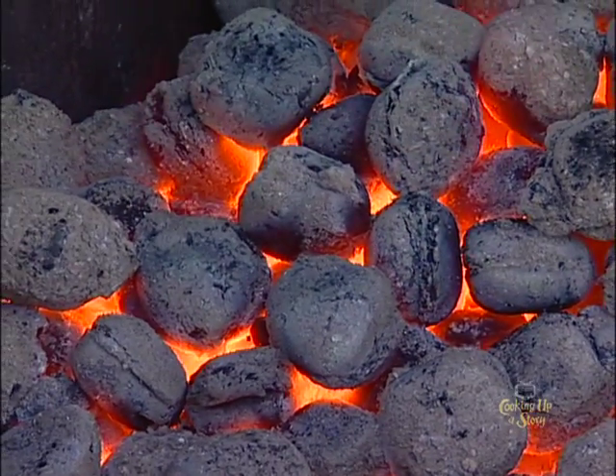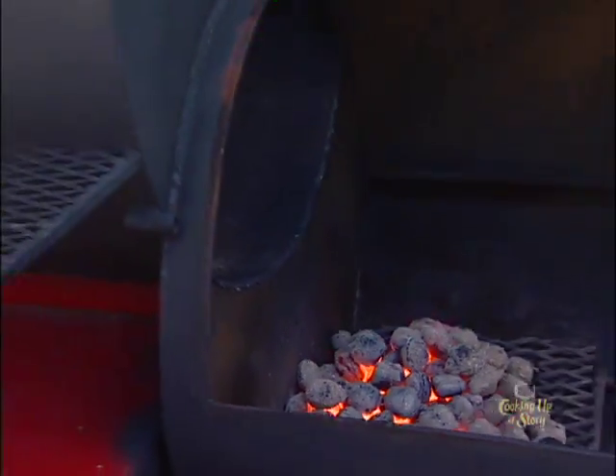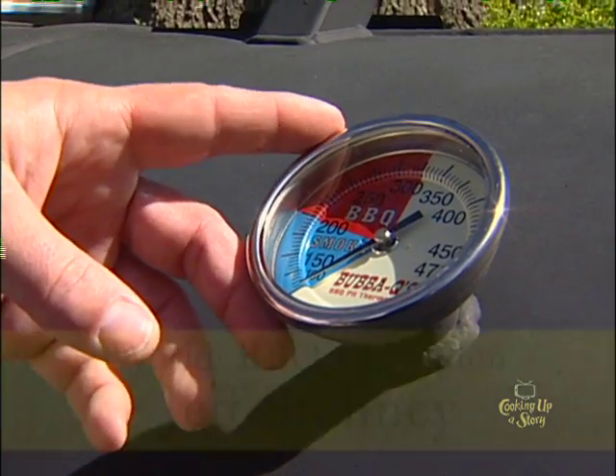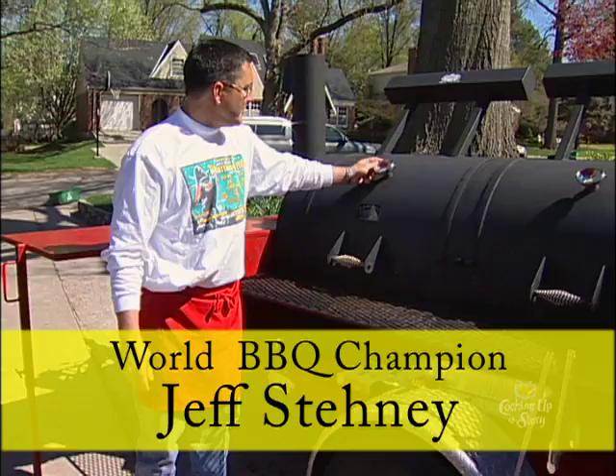The fire's burned down to pretty much just ashes, so now we're going to close up the cooker and let it start to generate heat. We're going to be cooking at 225 degrees on this thermometer, and this one over here will end up about 200 degrees.